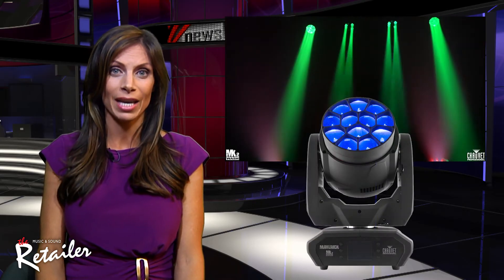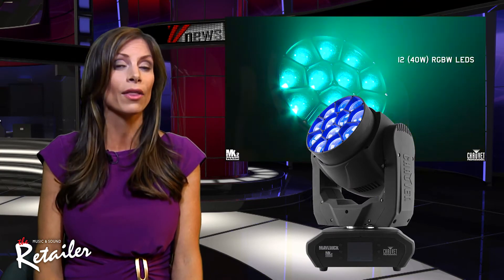New from Chauvet Professional, the Maverick MK2 Wash promises to open new ways for designers to incorporate LED washes into tours, theatrical productions and other applications.